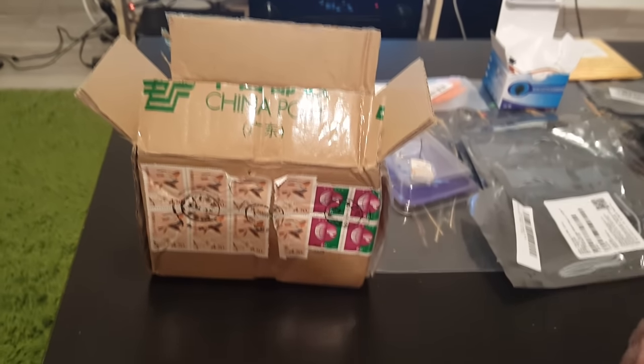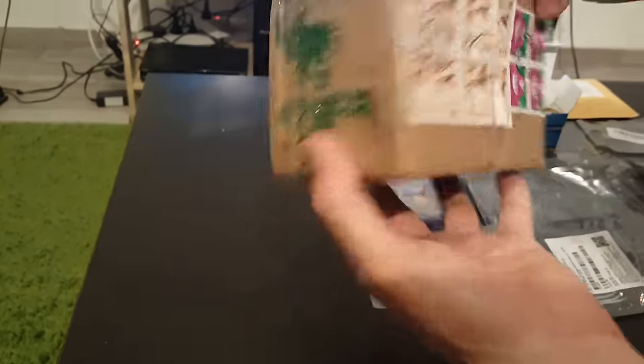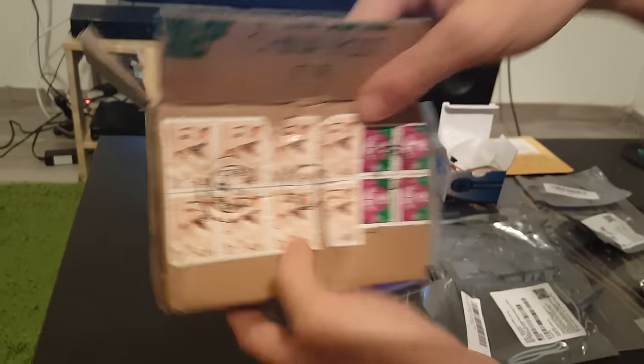Hi, this is a quick unboxing video of the Sputnik SP-99. I just received it from Alexander. Thank you very much.